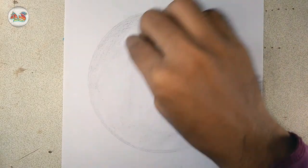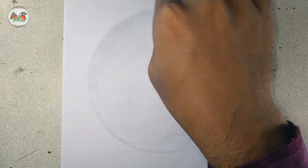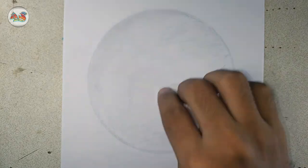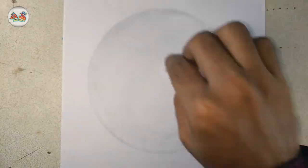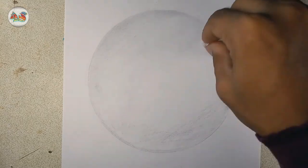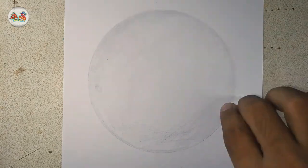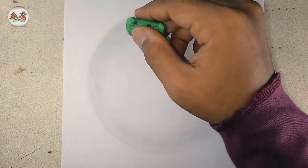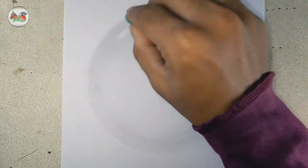Then take a tissue paper and give a good finish. After finishing, let's make a white light line with the help of an eraser.